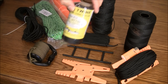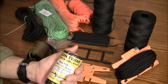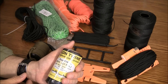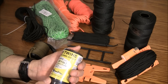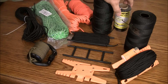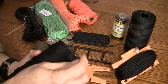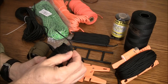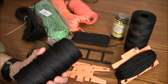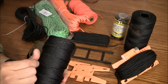In the middle we have a medium grade — this is number eighteen tarred line and it has a tensile strength of about a hundred and sixty pounds, making it suitable for more heavy duty jobs. And finally we have number thirty-six here, which is much thicker and more robust, with a tensile strength of about three hundred and forty pounds — so much more heavy duty line.